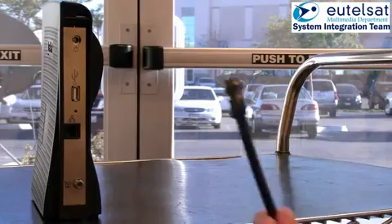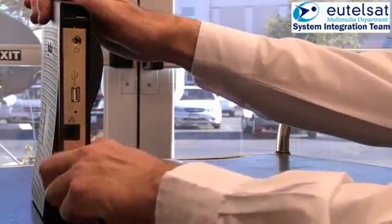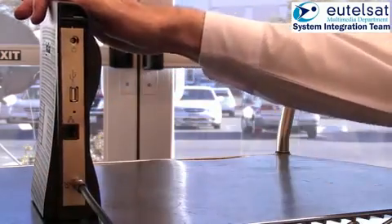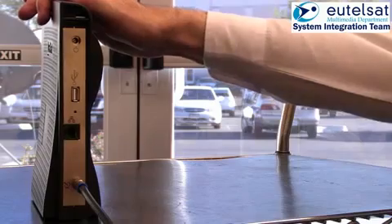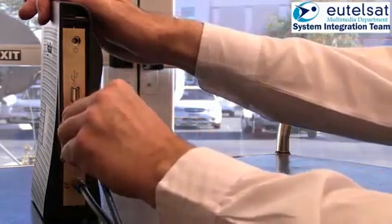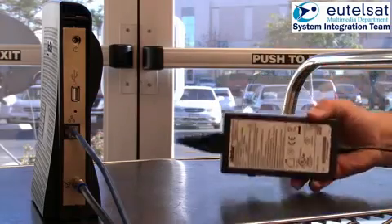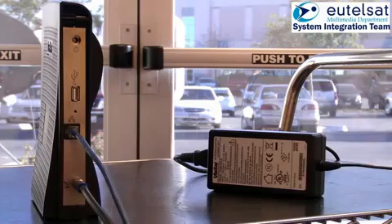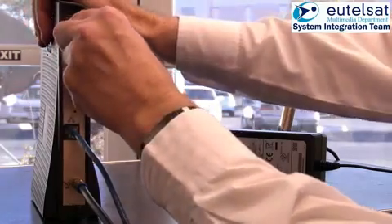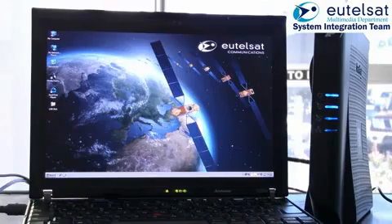Connect the modem via the coaxial cable to the TRIA. Connect your PC to the modem via the network cable. By plugging in the power cable, you switch on the modem. You should wait for the modem to stop booting up. Once the second LED starts flashing, it has finished booting.